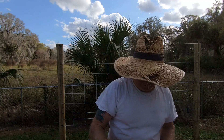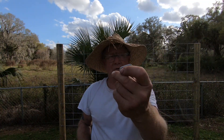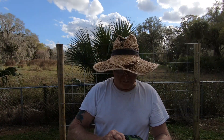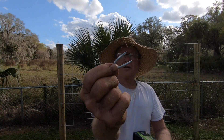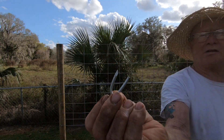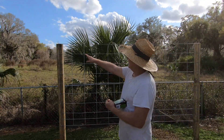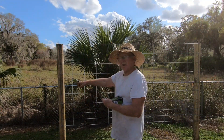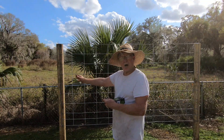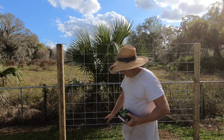I used fence staples — I got a box of those. I used them to nail the landscape logs up. I don't know if you can see that, but that's what I used to attach everything.